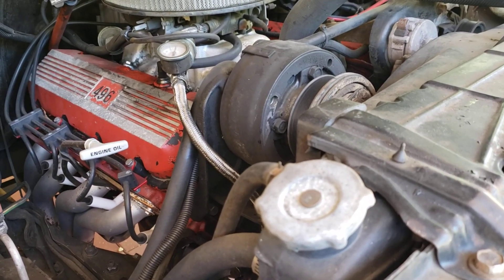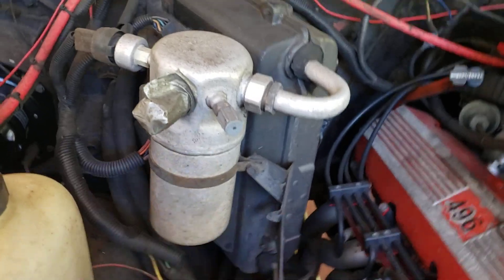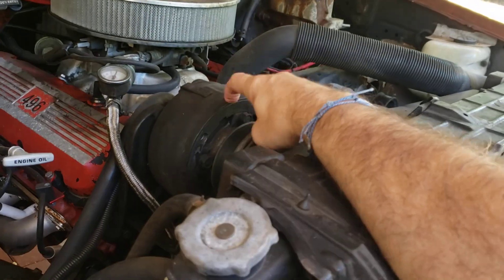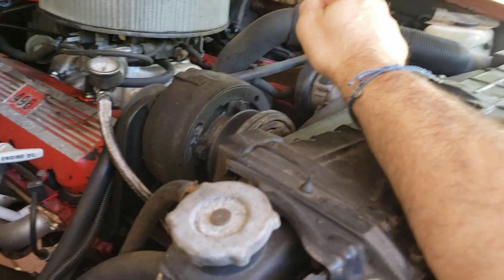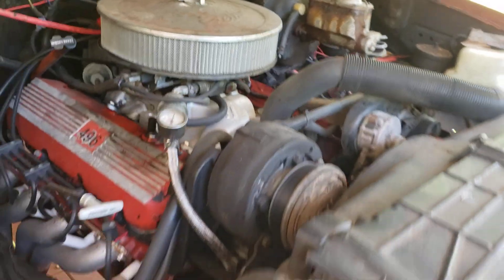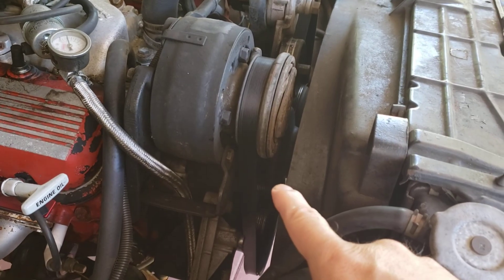Oh, and the air conditioning of course — I got the new blower motor in there, but I've got to replace the accumulator, evaporator, condenser, all that stuff, new lines, new air compressor. I don't know if this compressor works — I got it out of a junkyard a long time ago and put it on just to help with the serpentine belt because the original had locked up. So this one is really just acting as a pulley.